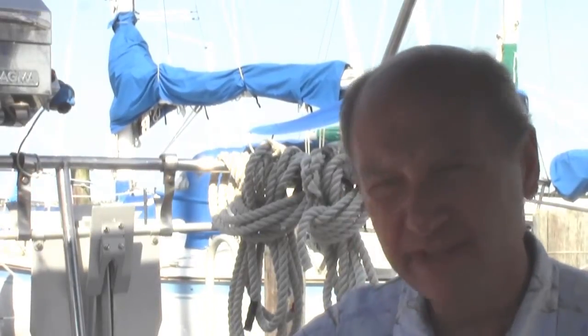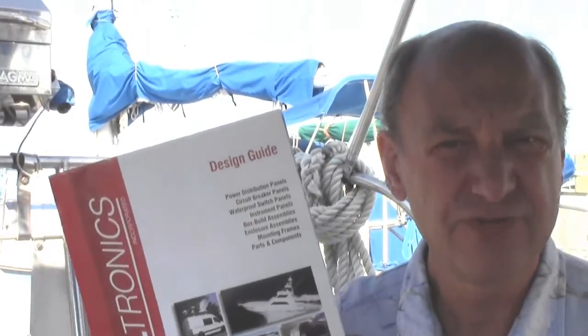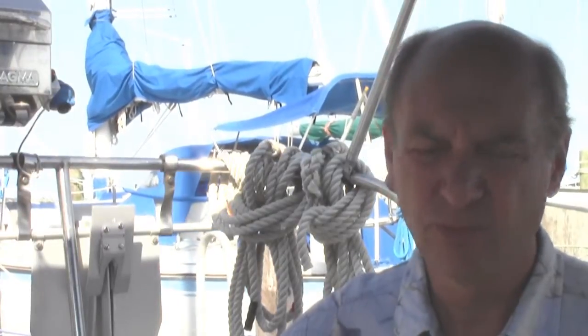In part one we brought the shore power from the shore to the boat. Now in part two we're going to take that power and bring it to what's called a distribution panel, or at home we would call it a breaker box. I went to Paneltronics and found the basic panel I needed, and I needed a couple extra things on it so I called them up and they were more than happy to oblige.